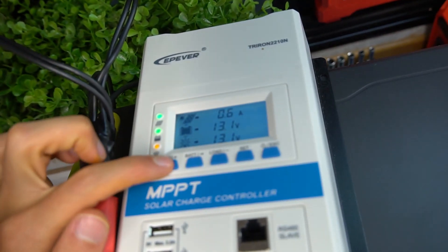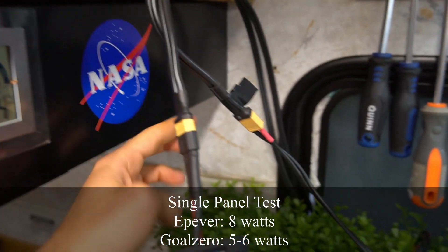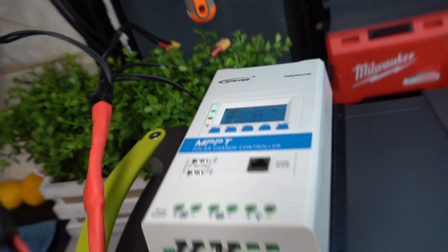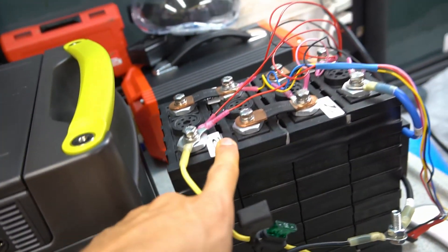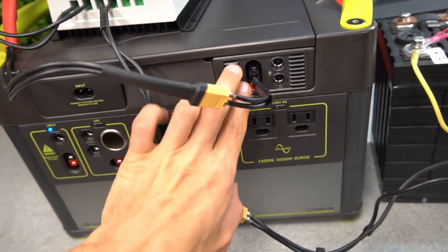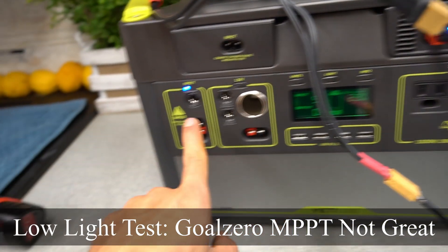Each MPPT has its own 100-watt solar panel. The Goal Zero MPPT shows 8 watts output and the EP Ever shows 6–5 watts. After switching the panels to verify, we get 9 watts on the EP Ever and 5 watts on the Goal Zero. The EP Ever MPPT is destroying the Goal Zero MPPT. One battery is at a low state of charge and the other is at 3.2 volts per cell, making this a pretty accurate test — internal resistance on both is low.